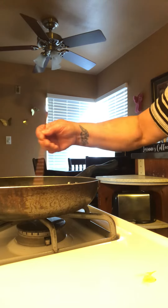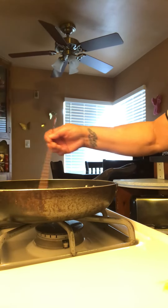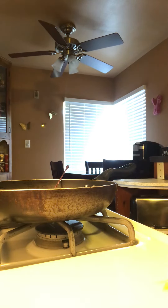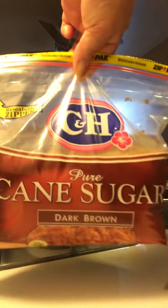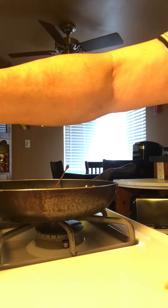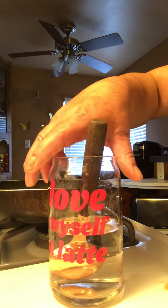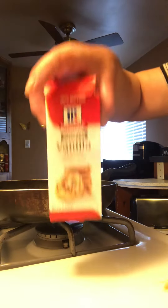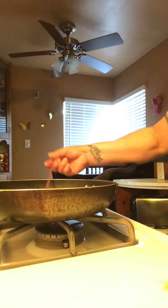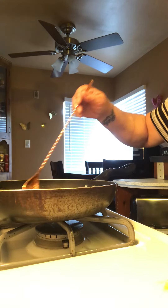I'm making homemade syrup, so this is just part one. What I used is C&H brown sugar — four tablespoons of water, six tablespoons of brown sugar, vanilla extract, and cinnamon. I put it in a pan on simmer and cooked it.